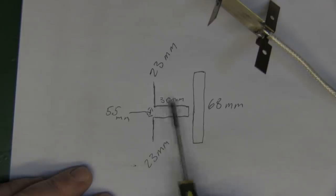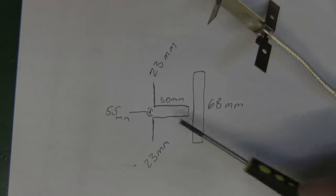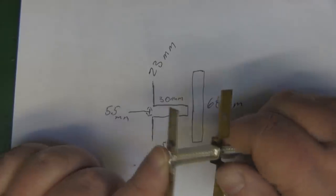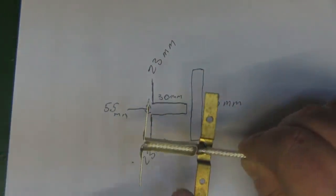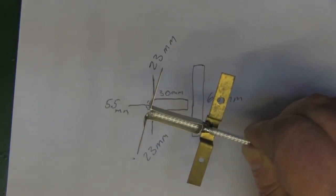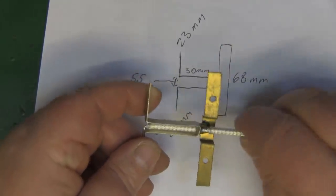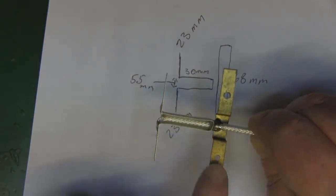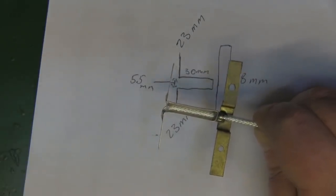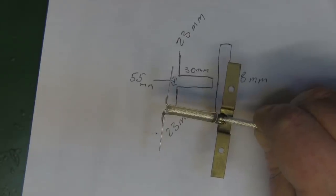Here are the measurements: the balun is 30 millimeters long — much longer than the 23 mm dipole elements — and 5.5 millimeters wide, folding back up to make contact. The back reflector is 68 millimeters long, and all of this looks like it's made from brass, 8 millimeters wide. It always amazes me how flimsy reflectors look on Yagi antennas, but they do the job. The front-to-back ratio must be reasonable, otherwise it would be a poor design for a directional antenna.